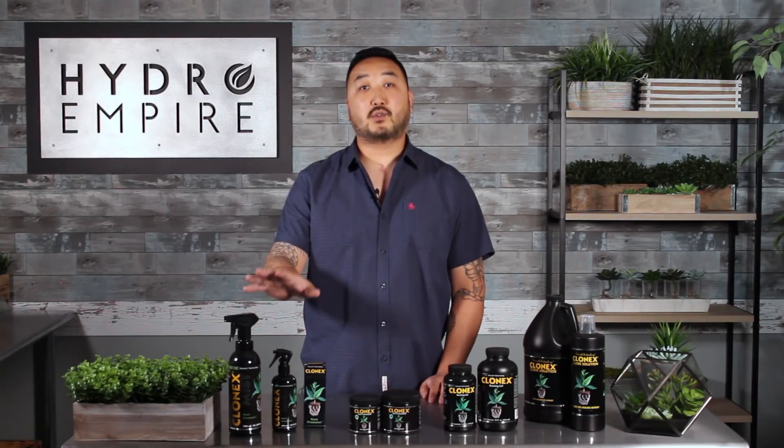Clonex mist is an actual ready-to-use formula that can be sprayed on your seedlings and clones. It's great because the clones and seedlings don't have roots yet and they can absorb a lot of nutrients through their leaves.